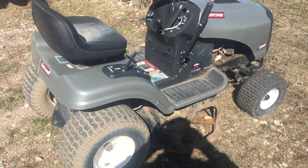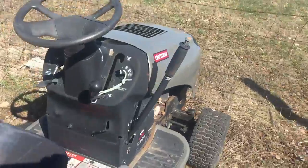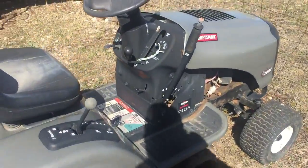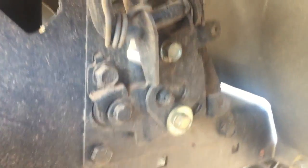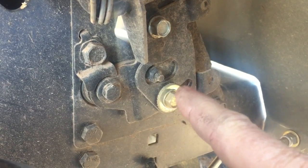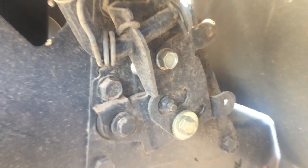We'll get you under the fender here and let you see what's going on. This is a Craftsman LT 2000 — these are all pretty much the same, they're a Yard Man product. Right there, these two bolts — if you loosen that bolt and loosen that bolt, see the slot? You can adjust that, and that will change where the shift lever is. What might be happening is this is out of adjustment and it won't drop the transmission into reverse.